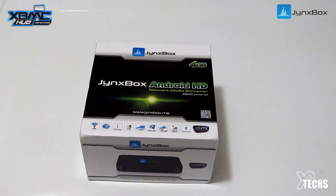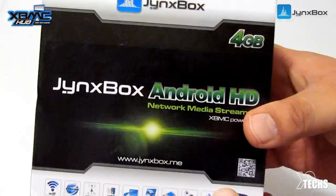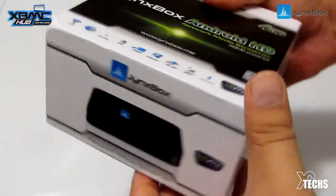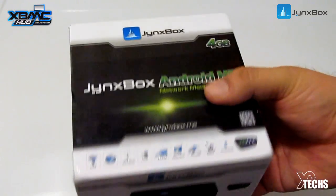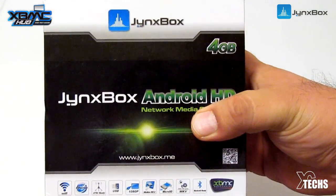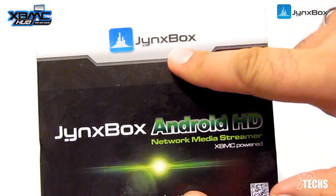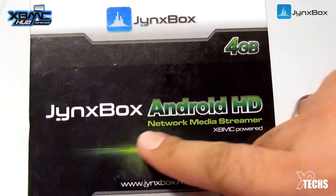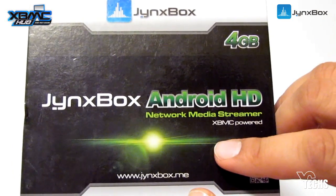First thing first — the box itself is really nicely done and it came from China in one piece. You can see there's a little dent on the side. Going over what it says on the top: it has their own Jank Box logo, it says it has an internal 4 gig memory, and it's the Jank Box Android HD — that's the version this one is. There are other different versions too.